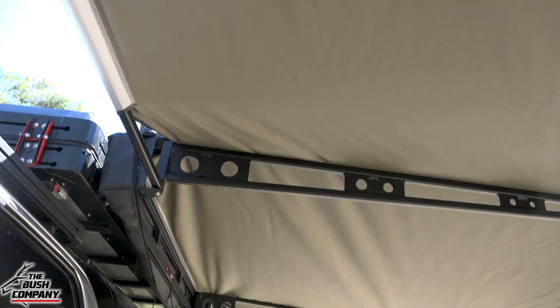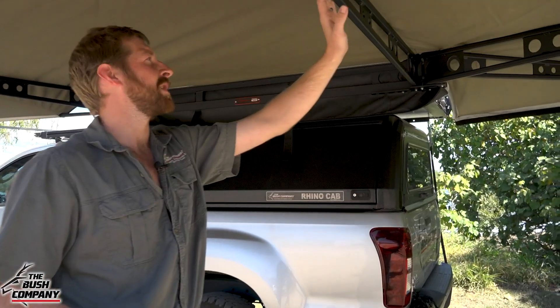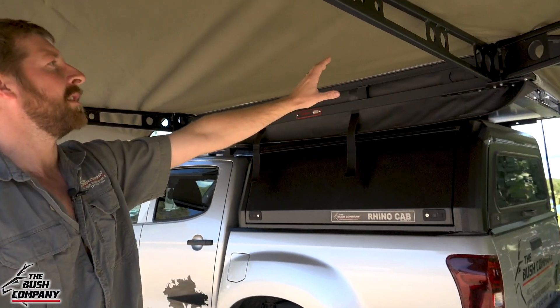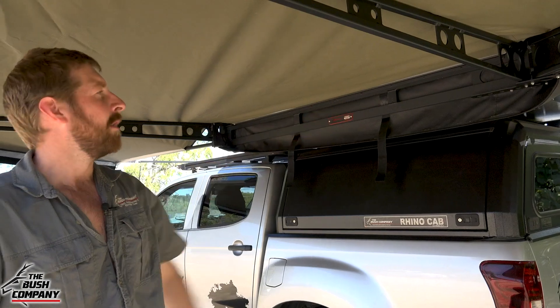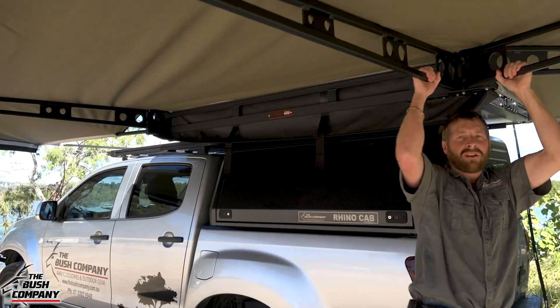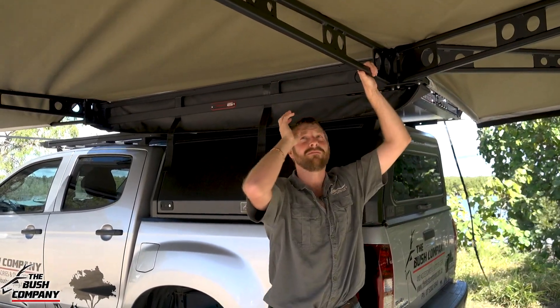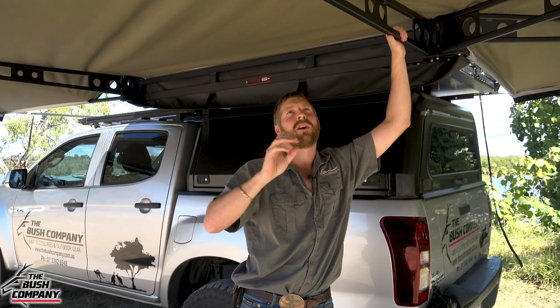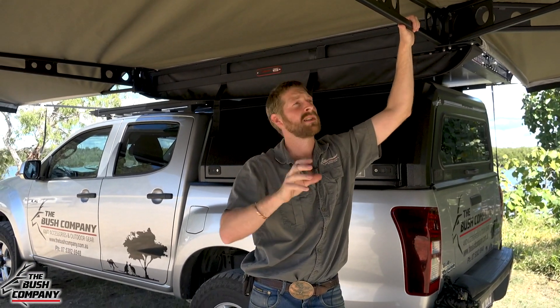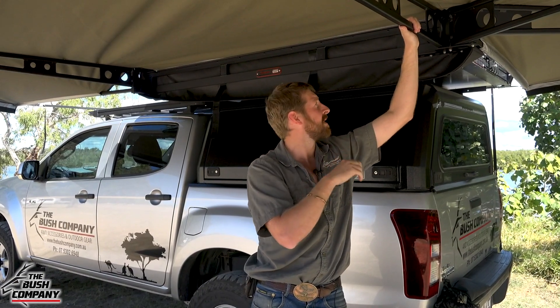Getting underneath the awning, you'll notice our alloy extruded truss-constructed poles — or arms — for the awning itself. The same as our 270 XT awning, super strong. You could hang off that, no problem. Lightweight — as light as we can get it — offering maximum strength, giving us literally the strongest awning the world has to offer at this stage.